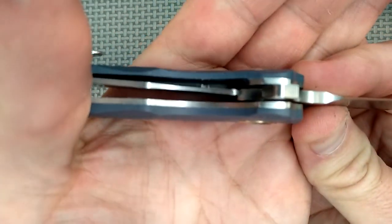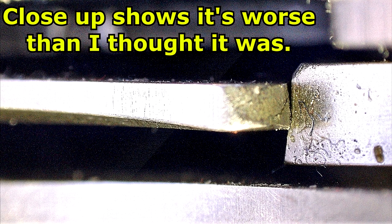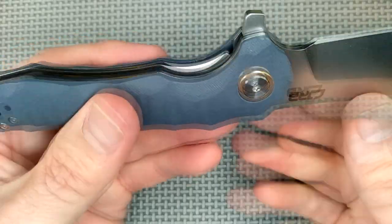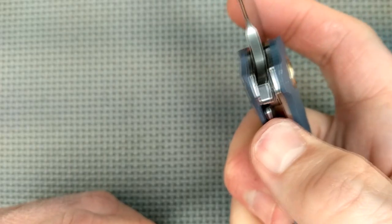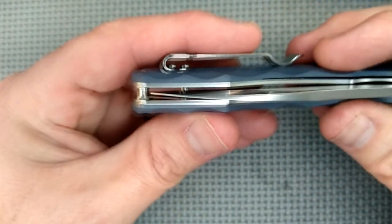Lockup — it's a little bit later than I like lockup to be, but nothing terrible, nothing bad. It's fairly close to the middle; I like it to be just at the leading edge. The lock arm has a nice chamfered edge there, so it's easy to get in there with your thumb to release the liner lock. No lock stick or anything, so that's very well done.